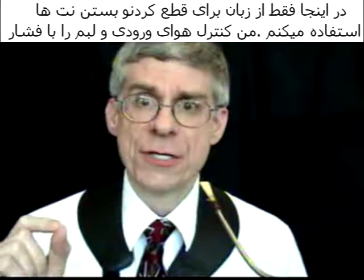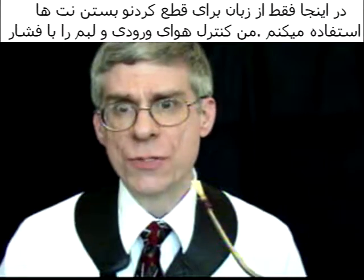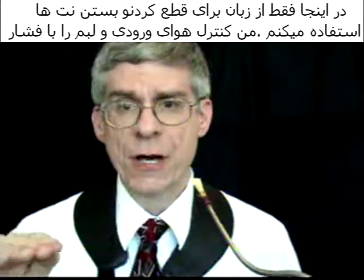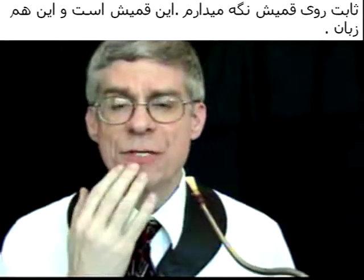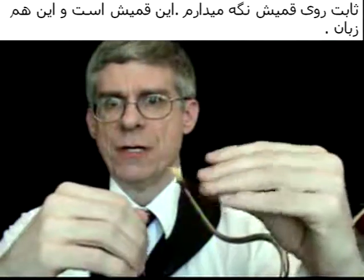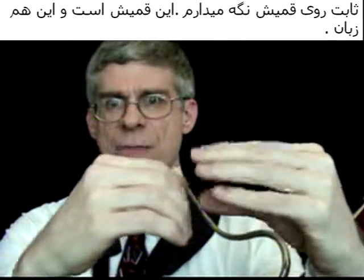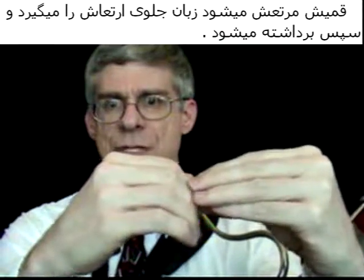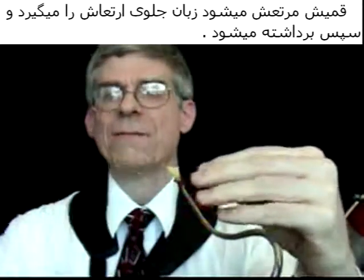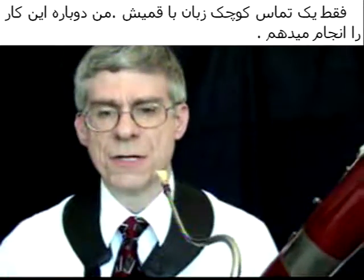That particular stop to each note was done with just the tongue. I kept the air going constant. I didn't do any embouchure movement — it is simply the tongue. This is your reed and this is your tongue. The reed is vibrating, your tongue stops the vibration and releases, so it is just a little touch of the tongue to the reed.